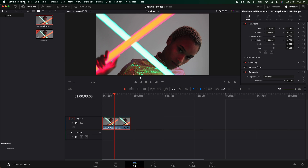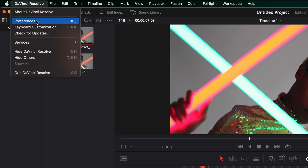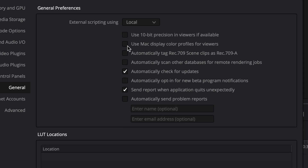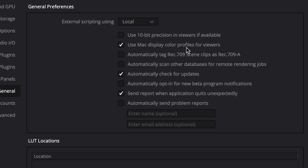The fastest way to fix this is to go up to DaVinci Resolve at the top and go to Preferences. We're going to go to General right here. We're going to want to make sure "Use Mac display color profiles for viewers" and "Automatically tag Rec.709 scene clips as Rec.709-A" are enabled.